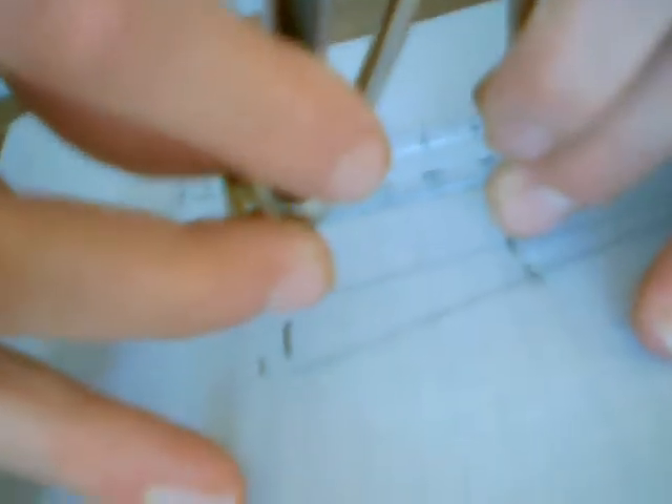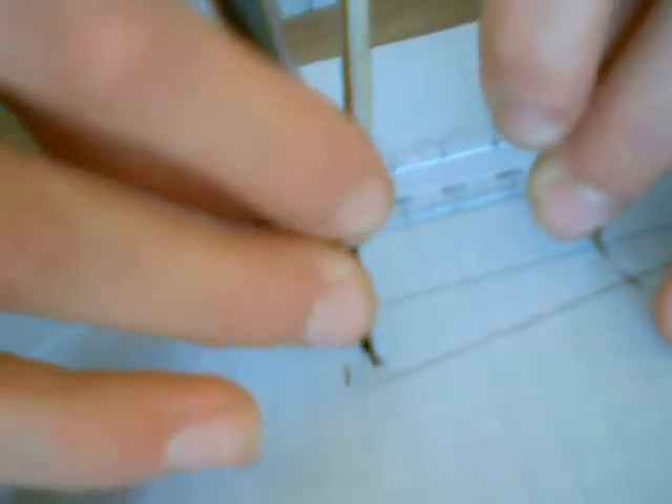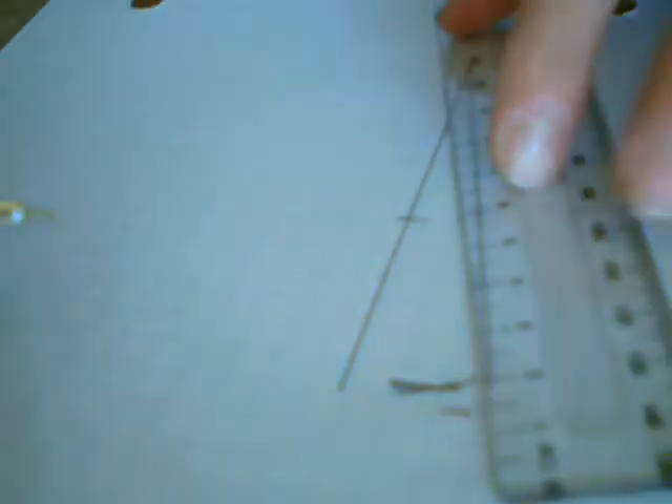Do that again from the other arc. Then draw a line that joins the intersection of those two arcs with the vertex of the angle.